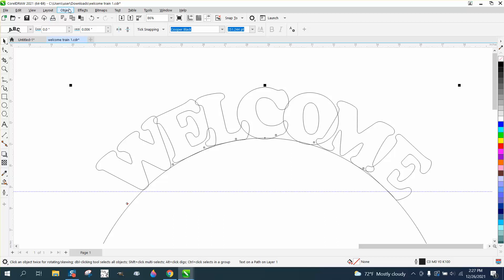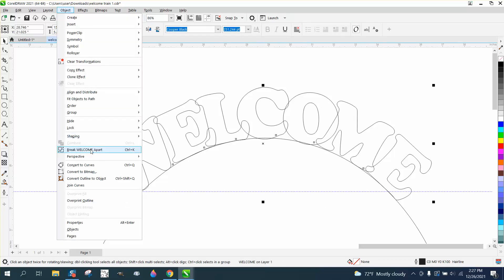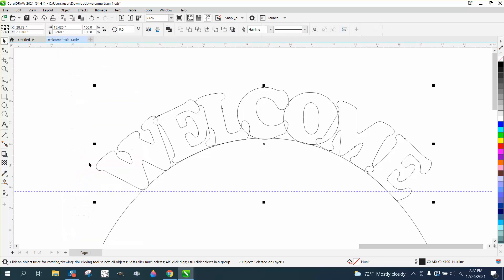So now I've got it all selected. I'm going to go Object and break it apart. Then I'm going to go to Object and break it again. Then I'm going to select it all — the M is a little bit off but it's fine — and convert it to a curve. When you do that, you get the Weld option, and just weld it.